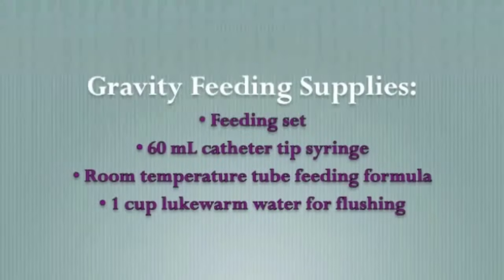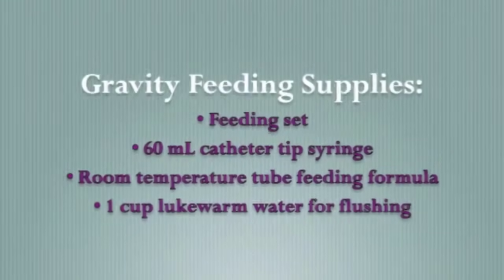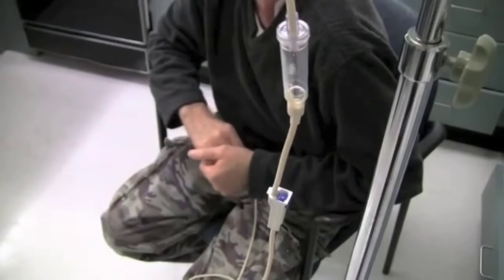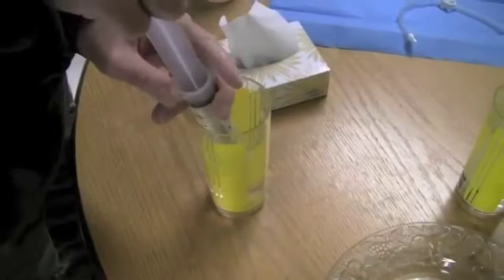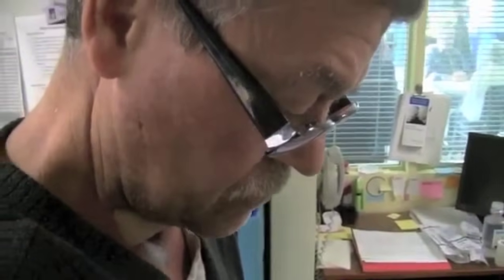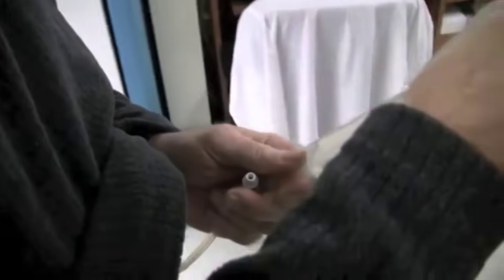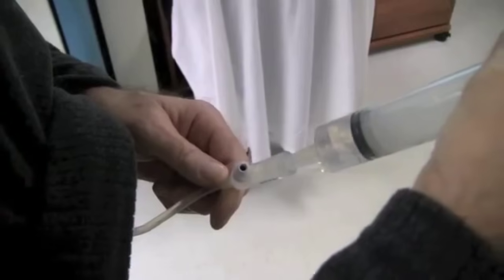There are two methods that can be utilized when feeding through the G-tube: syringe feeding and feeding by gravity. Remember to sit in an upright position during feeding and for 30 to 45 minutes after feeding to prevent regurgitation. First, wash your hands thoroughly. Next, fill the syringe with 60 milliliters of lukewarm water. Straighten out the feeding tube and check tube placement — the mark on the tube should be in the same place as when it was initially placed. Hold the tube above stomach height or pinch the tube and open the stopper or tube tip. Place the tip of the syringe into the end of your feeding tube and plunge the water through the tube. Cap the tube tip.